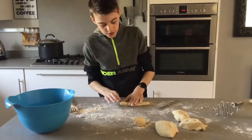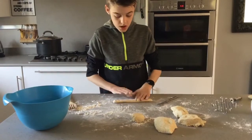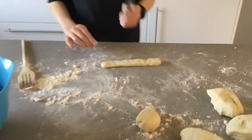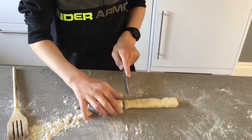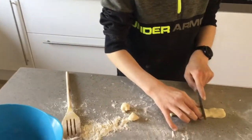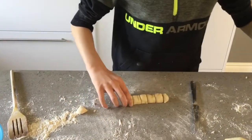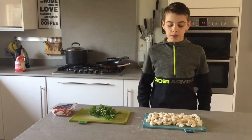You'll want to roll it out. And then, once you have rolled it out, you'll want to get your knife and start cutting them. Once you have cut them, you'll want to move them over to the side and do the rest of the quarters. As you can see, we have cut the gnocchi into little pieces the same size.